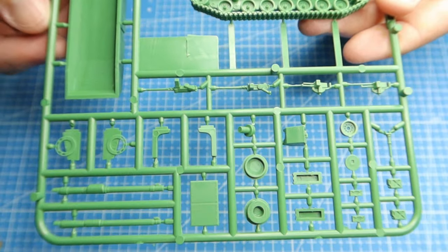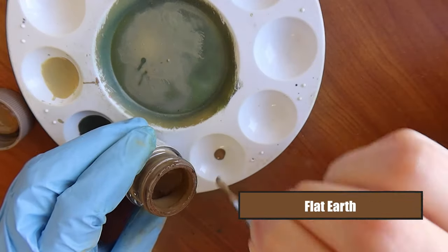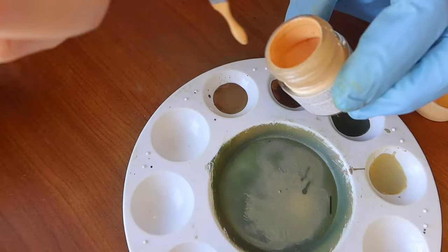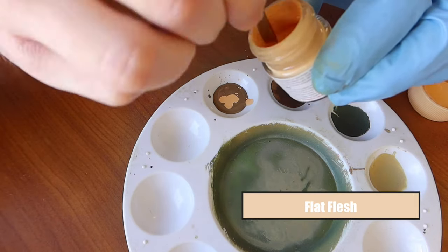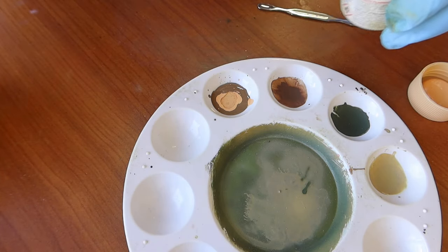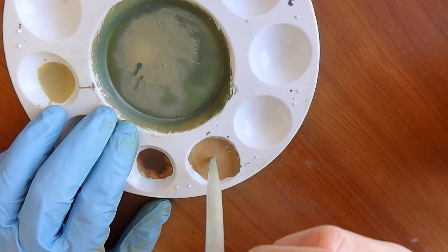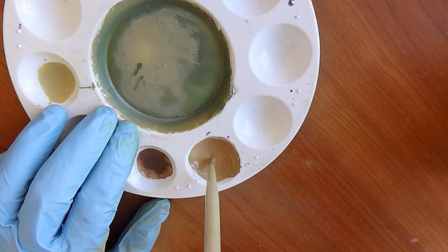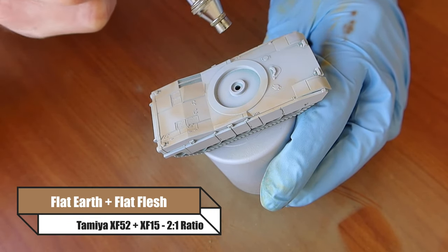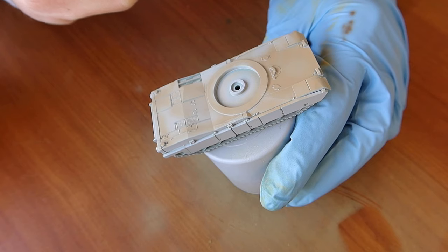To start off we want to give it a base coat. Picking Australian colours is quite tricky so I've decided to go with flat earth, and to tone that down I'm using flat flesh. The reason I want to tone this down is because Australian vehicles are dirty. Australia isn't a green country - we've got a lot of red dirt and a lot of dust, especially when we go in the Outback. So I'm going to really reduce the colours here. This flat earth and flat flesh combo is going to work nicely at a 2 to 1 ratio.